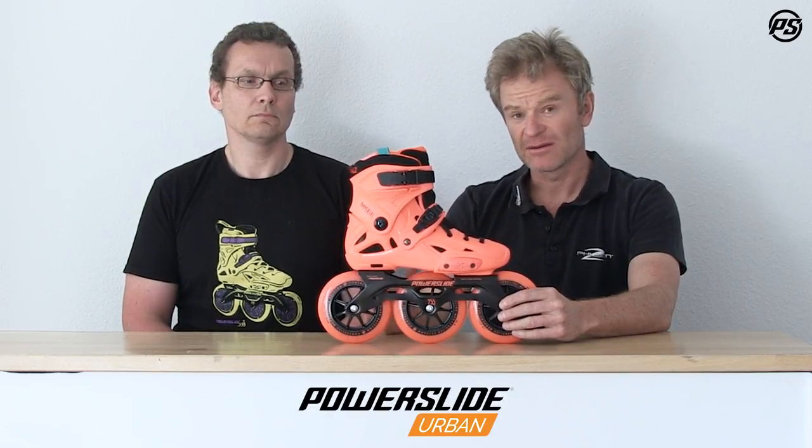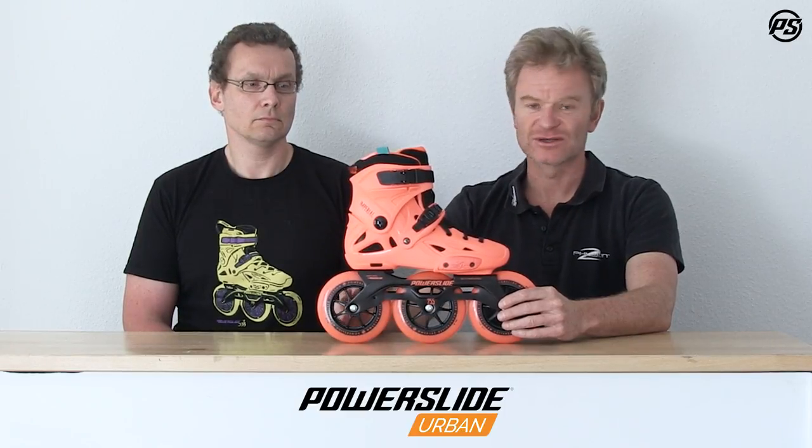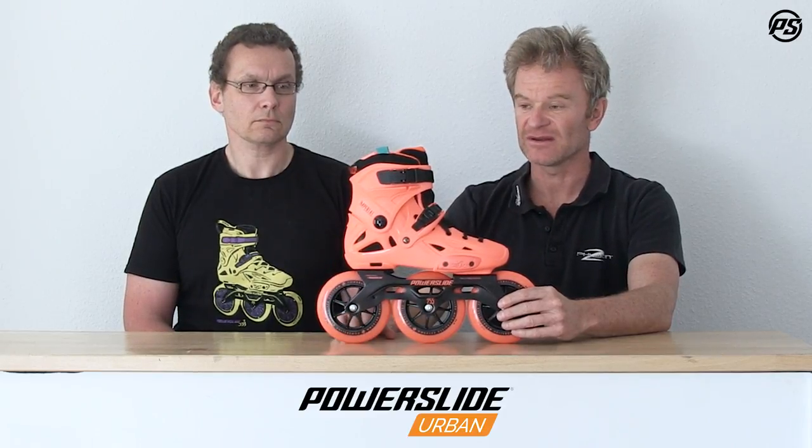It came out basically — if you remember back — as a yellow Mega Cruiser, the all-yellow one, which really set the world on fire with three wheels and 125mm wheels on an urban skate and a fitness skate.